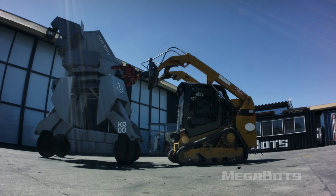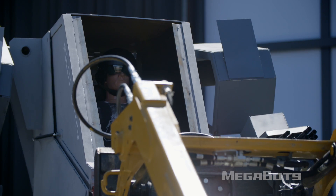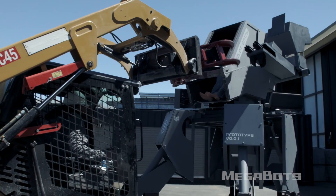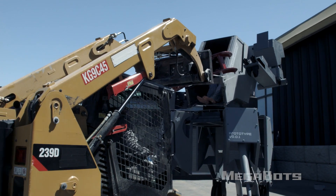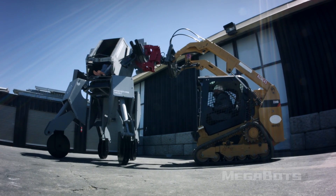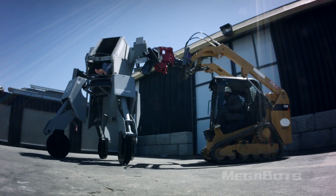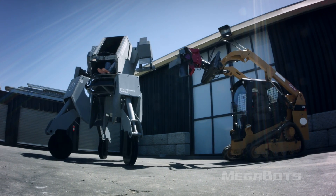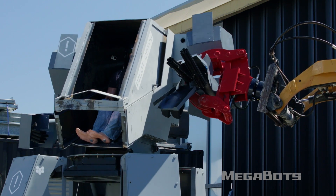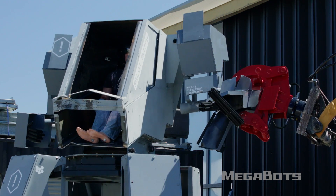This is going to be interesting. Not quite effective — it's just knocking on the shell of the robot. I don't think this is going to do much. You want me to try the arm now? Yeah, let's go for the arm. Oh yeah, this will be good. Oh! Oh! That's awesome. I did not expect any of that to happen, but that's pretty cool.